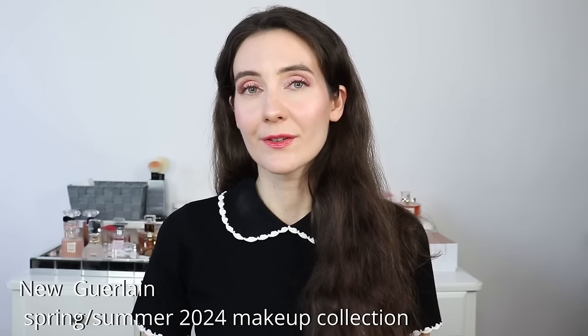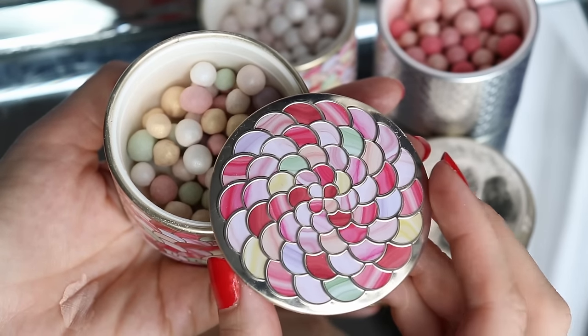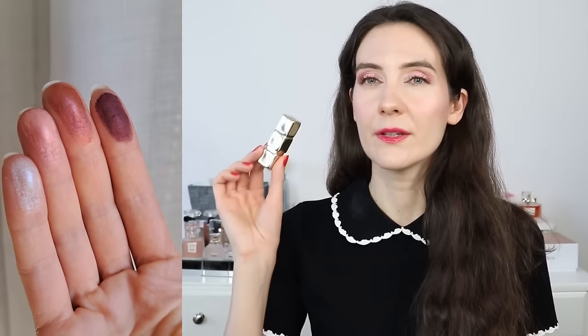Hi friends, welcome to this video. Today we're talking about the new Guerlain Spring Summer 2024 makeup collection. I have the new reformulated meteorites pearls, and I have a lot to share with you — close-up swatches, a demo, and my tips and tricks on how to use these pearls and get the most out of them, because there is a little bit of a learning curve.